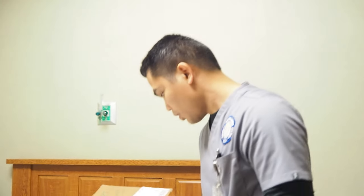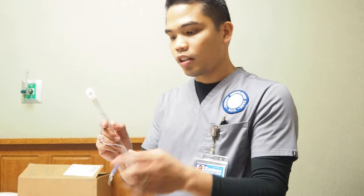Once everything is done, make sure we reassess the patient. Check the ET tube if it's still in place, the balloon cuff if it's still inflated. Listen to the breath sounds so that we're able to check if there are still adventitious breath sounds or if it's been cleared up. Also check the vital signs.